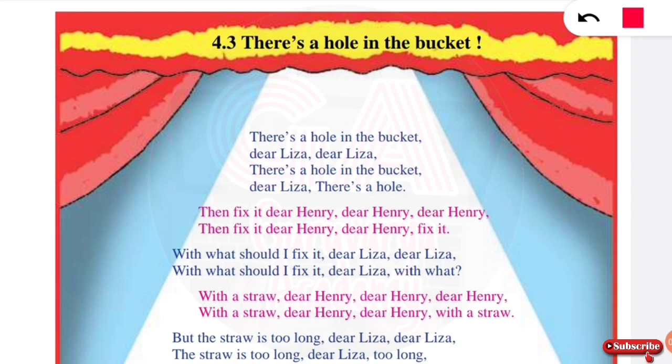What is the poem about? It is about a bucket with a hole. The poem begins: 'There's a hole in the bucket, dear Leora, dear Leora, there's a hole in the bucket, dear Leora.'